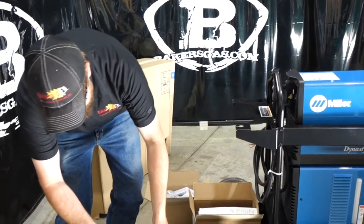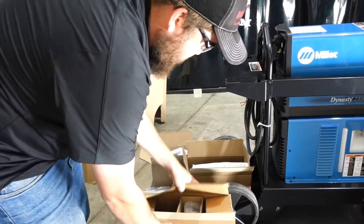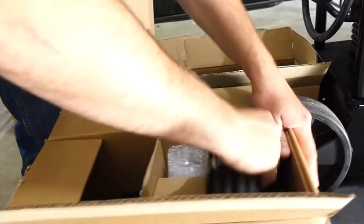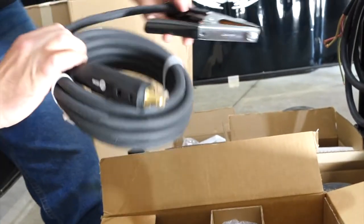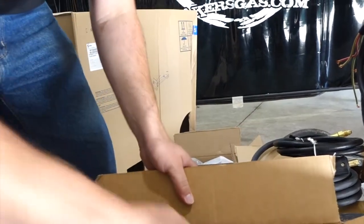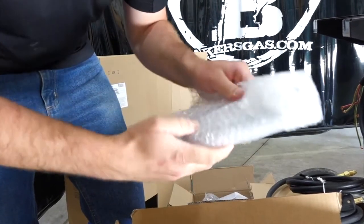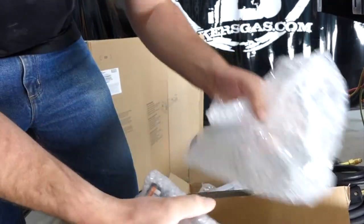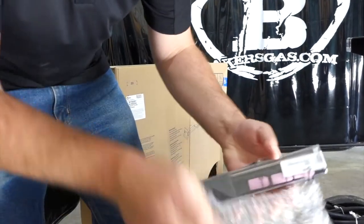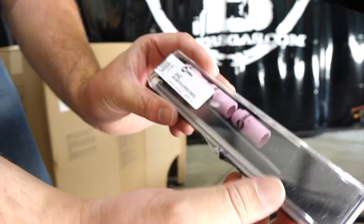And the bottom box — we've got a ground clamp with your Dinse connector, your gas hose, and then your water-cooled TIG torch, which comes standard with this unit. There's also a TIG accessory kit: back caps, cups, and tungsten. Nice little starter package.